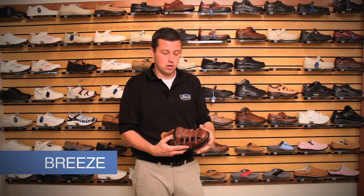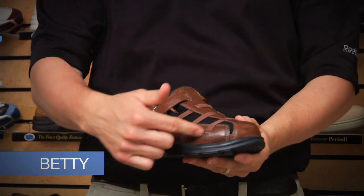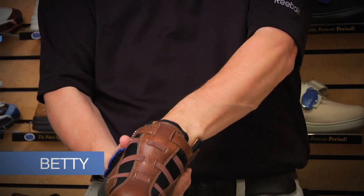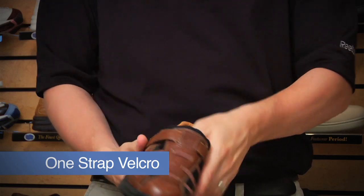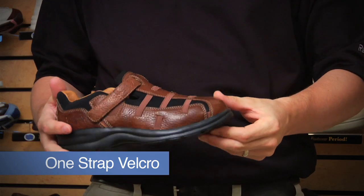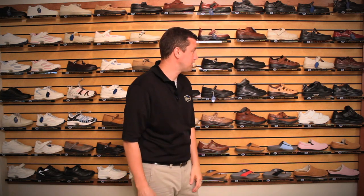A very popular shoe as well is called the Betty. The Betty is both leather and Lycra, so it does have that stretchable type material. It is just a one-strap, easy to accommodate getting on and off very quickly. A very popular shoe for patients, especially those with significant swelling.